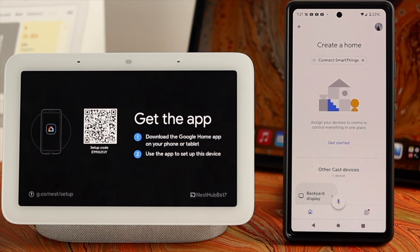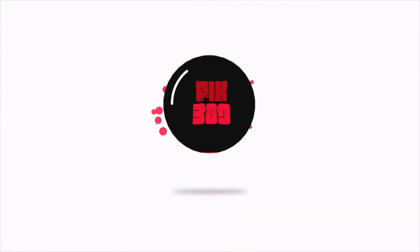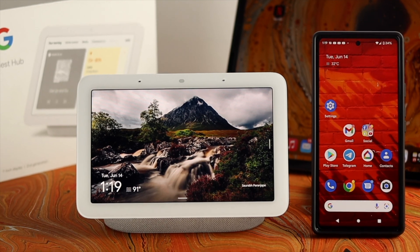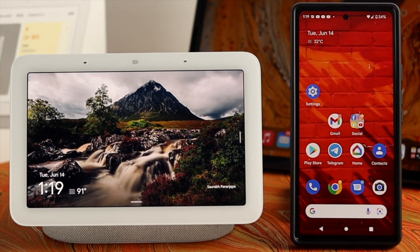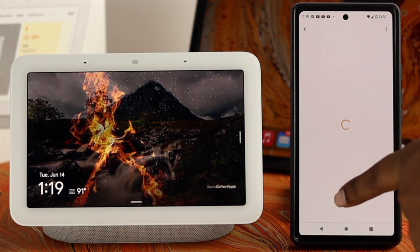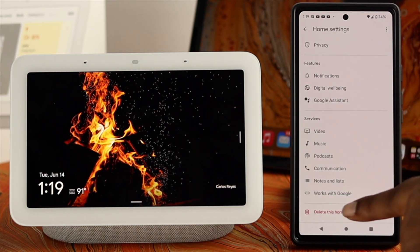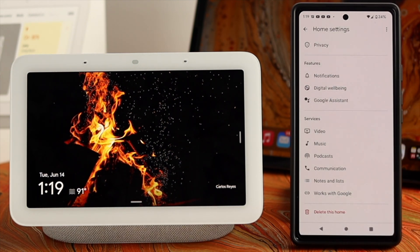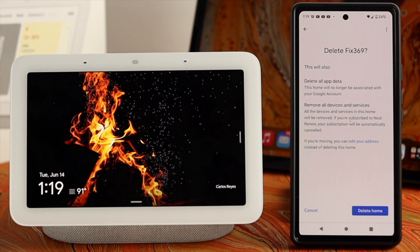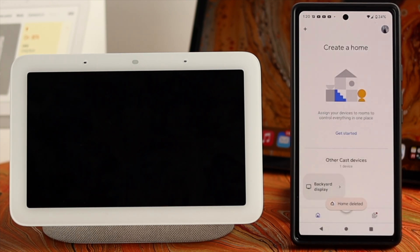Resetting your device is quite straightforward — you don't have to do a lot of hassle. First, you want to remove the device from your Android or iPhone. Open up your Home application, tap on Settings, scroll down, and you will see the option called 'Delete this home.' Tap on that. This is going to delete your profile from your Home application.